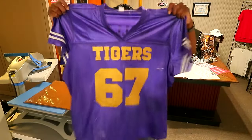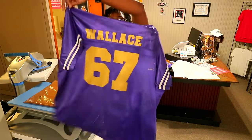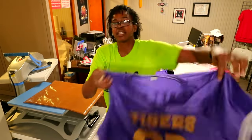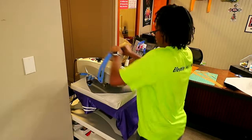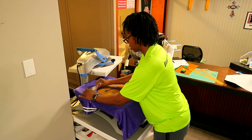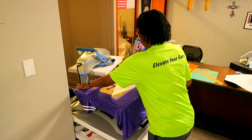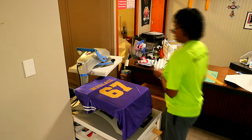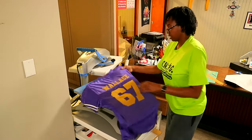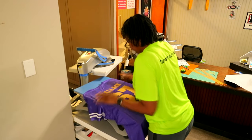Alright, hopefully we got this thing on here good enough. Here's what everything is looking like — that is the front and that is the back. I've got one more to complete. Oh, that is hot but it is a hot peel. I'm gonna tap this other side — look at that, I like how that looks.